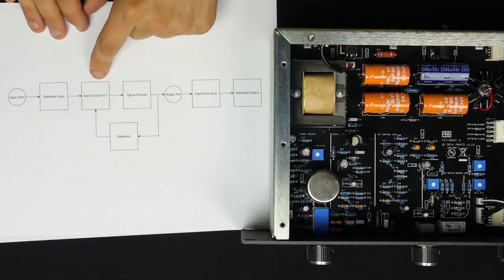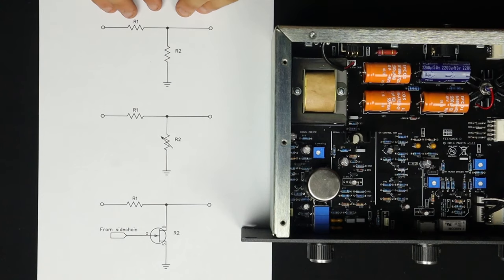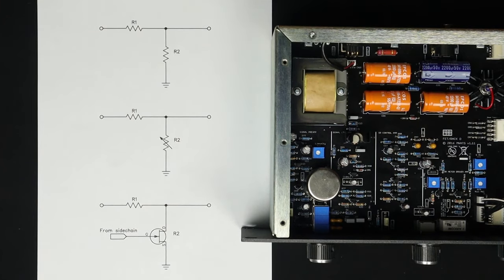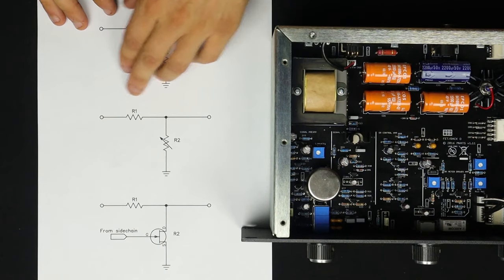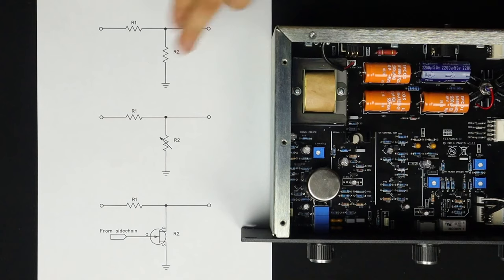Let's go deep now on the gain control FET. The FET just makes up one leg of a voltage divider. A voltage divider is just two resistors or two resistive elements in a configuration that reduces the voltage at the node between them by a certain amount. If the input is one volt and these are the same value, your output is going to be half a volt. A voltage divider can reduce the voltage — and we can do cool things with that, like volume controls. If R2 is a variable resistor — a rheostat — and you vary R2, now you have a volume control.